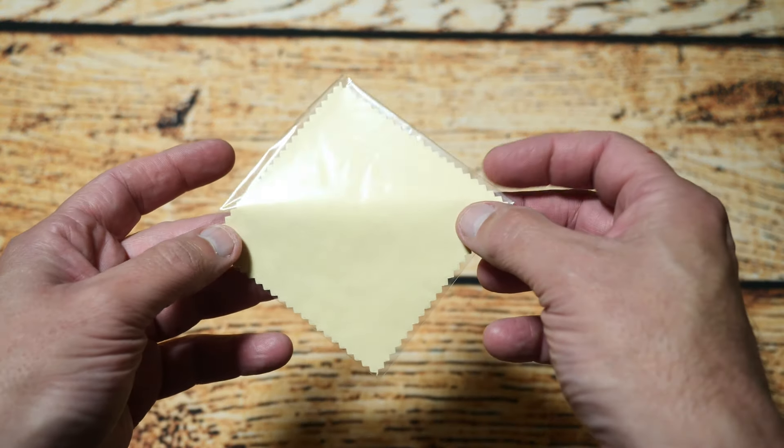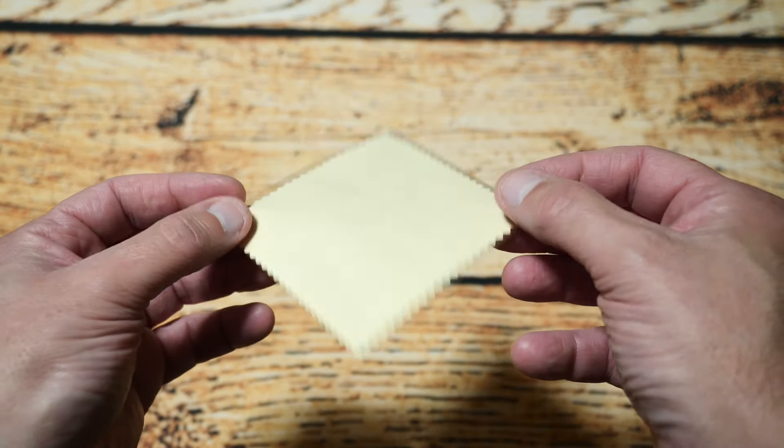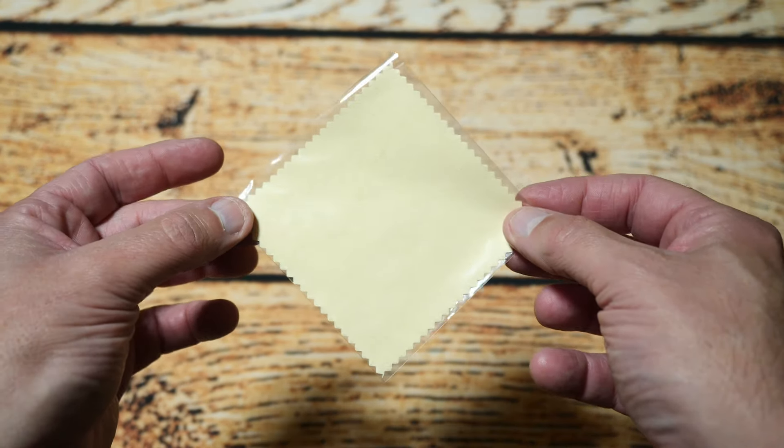It also comes with a lens cleaning cloth to clean the lens at the top of the unit, which is a nice inclusion.